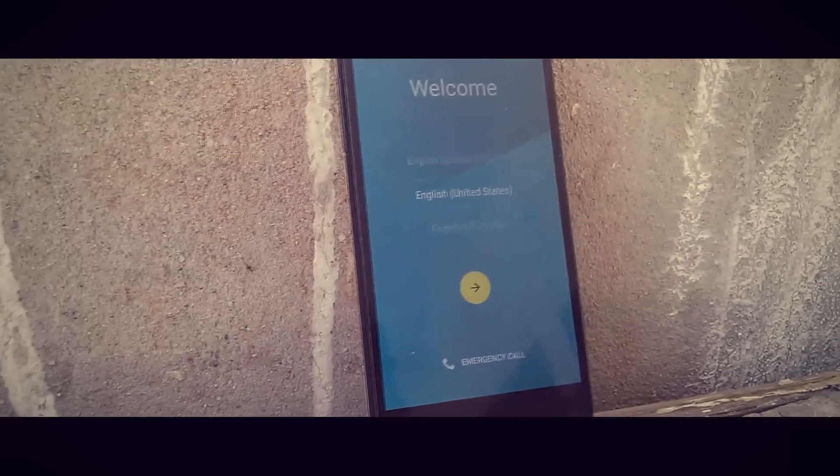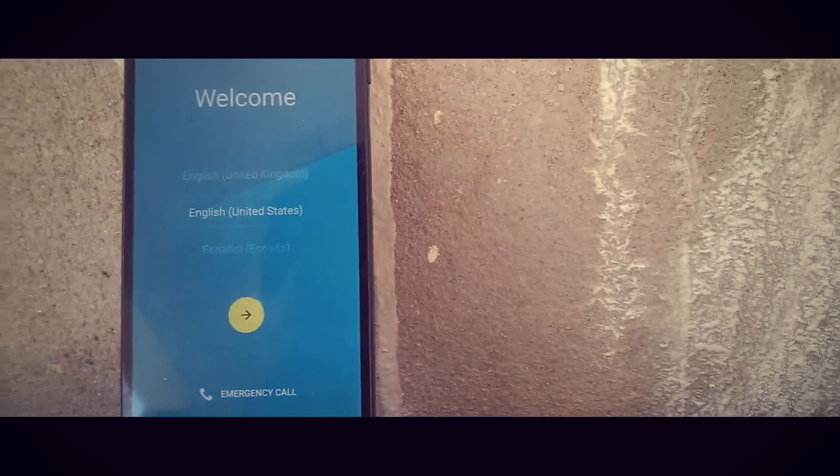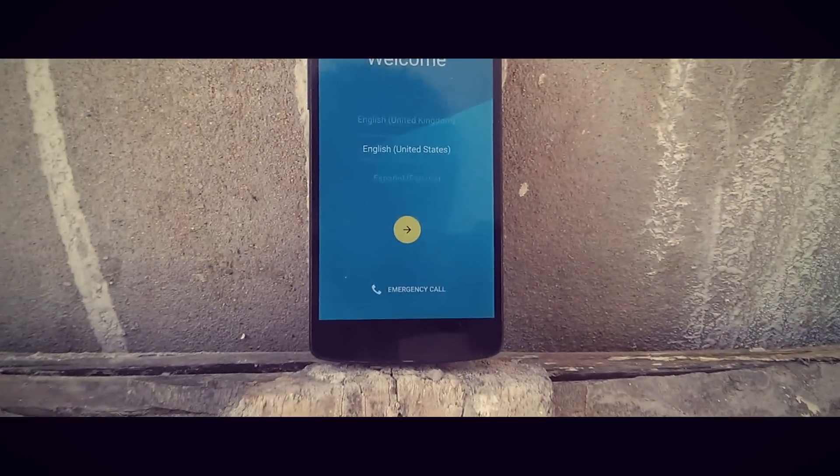What's up everyone, Adi here, and in today's video I will be doing a review on the Liquid Smooth ROM on my Google Nexus 5. So without any further wasting time, let's get into the video.